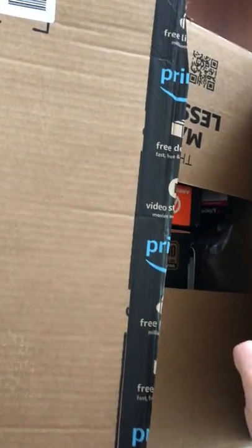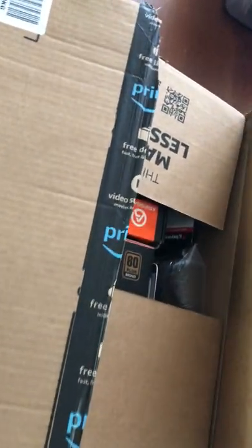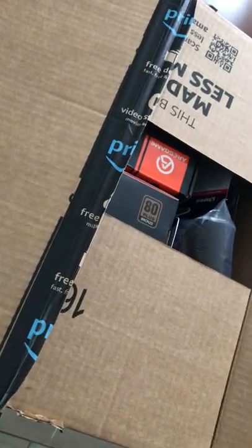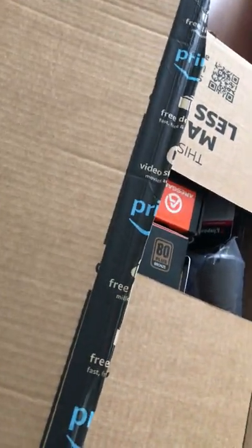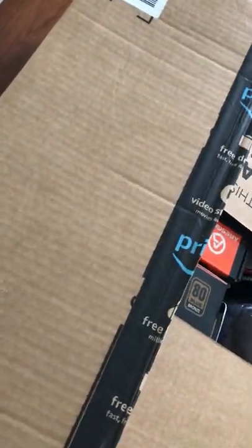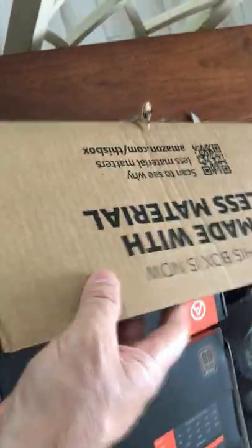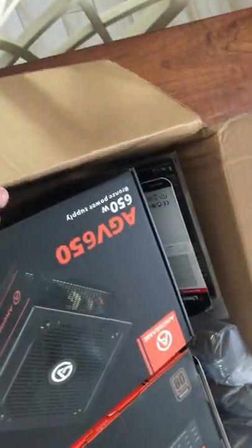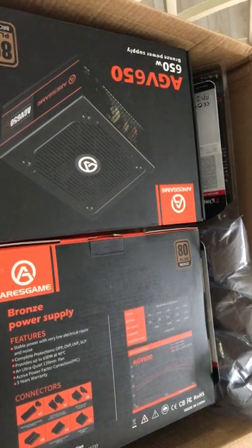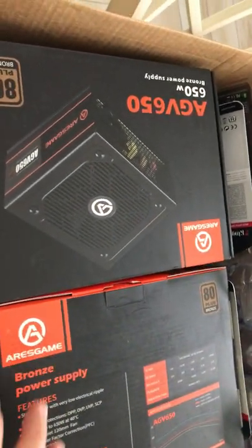Alright, another unboxing video. This one is from Amazon, and the other one was from eBay — the Oxenite 1, which is a Ryzen 9 3950X. Having bought that, I needed to get parts for two new CPU rigs. I'm just going to build some CPU rigs and then be done, have enough, make myself happy, and keep mining on. So what did I get in this Amazon box?